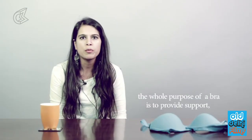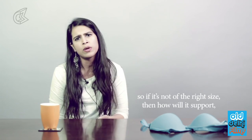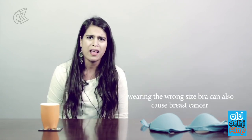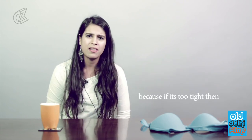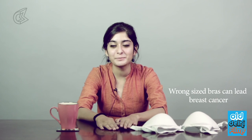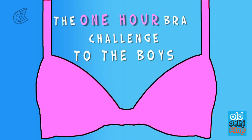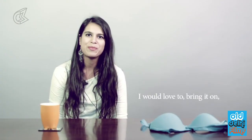The whole purpose of a bra is to provide support, so if it's not the right size it can also cause problems — if it's too tight it's not good for your body. The cups and the straps can be a little misleading because not all companies offer the same cup sizes. Wrong-size bras can lead to serious health issues, and I did not know that.